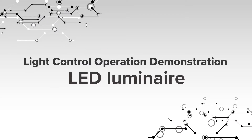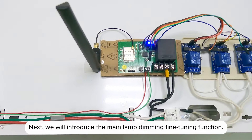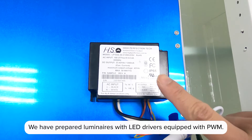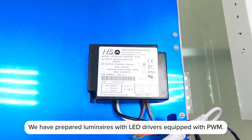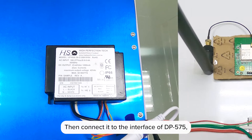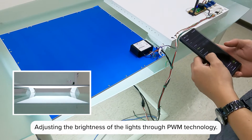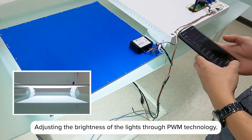Light Control Operation Demonstration — LED Luminaire. Next, we will introduce the main lamp dimming fine-tuning function. We have prepared luminaires with LED drivers equipped with PWM, connected to the interface of DP575, enabling easy fine-tuning adjustments. Adjusting the brightness of the lights through PWM technology.